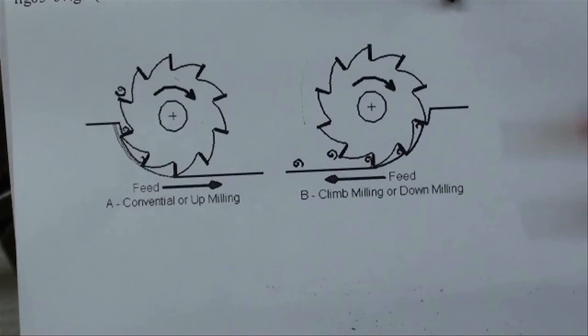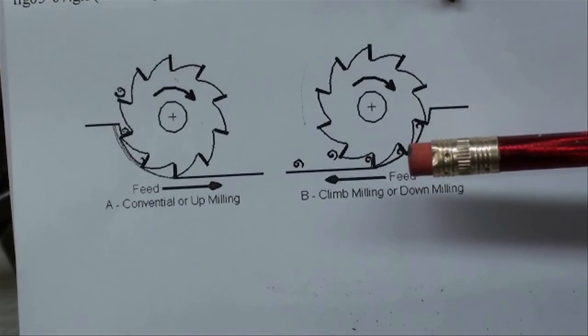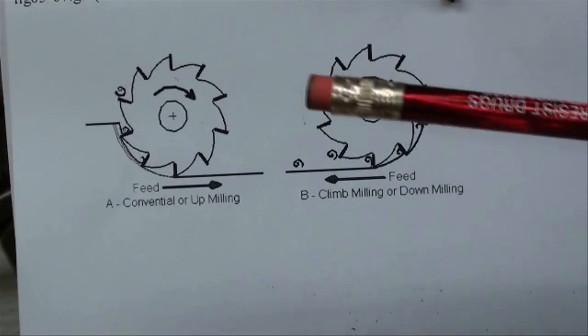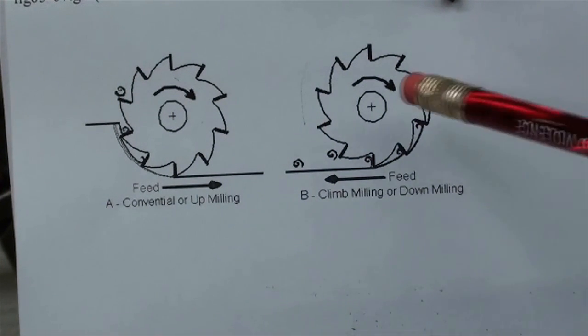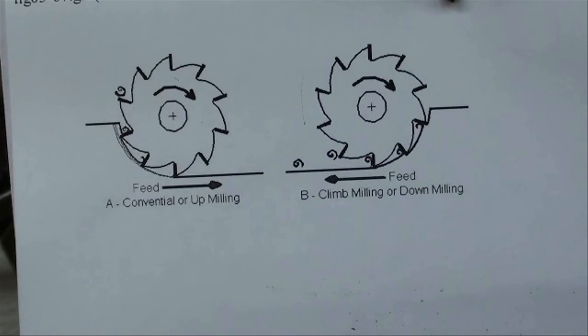Climb milling may cause you to break a cutter, especially on lightweight machines or if the gibs are loose. What's going to happen as you're feeding is the milling cutter is going to try to climb up over the work. It'll jerk the backlash out of the table, stress itself, and possibly break the cutter and damage the work as well.